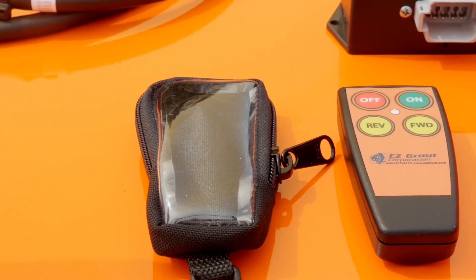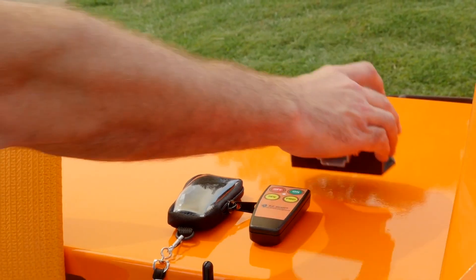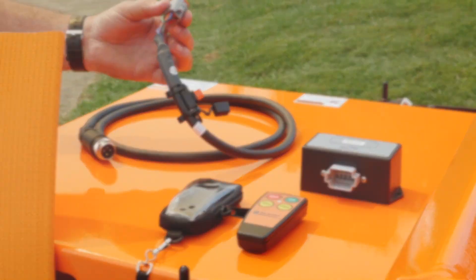Last but not least, we also have a wireless remote option instead of the coiled cord pendant. With this kit, when you purchase it, you get a transmitter, a receiver, a protective case for the transmitter with a lanyard, and the wiring harness.